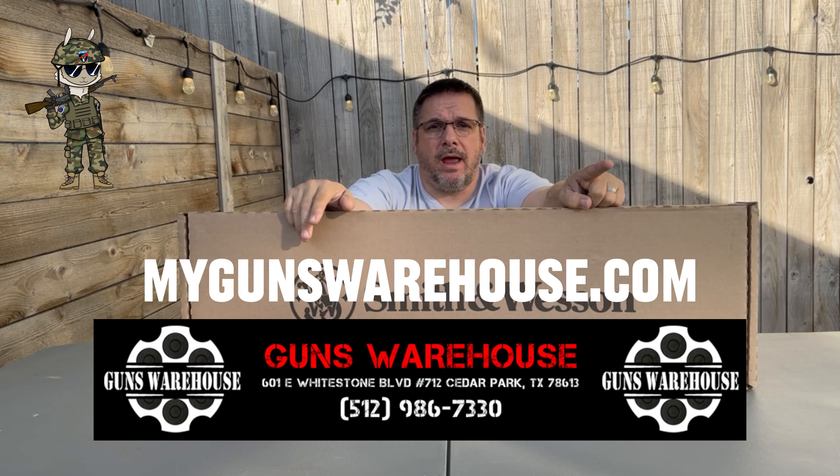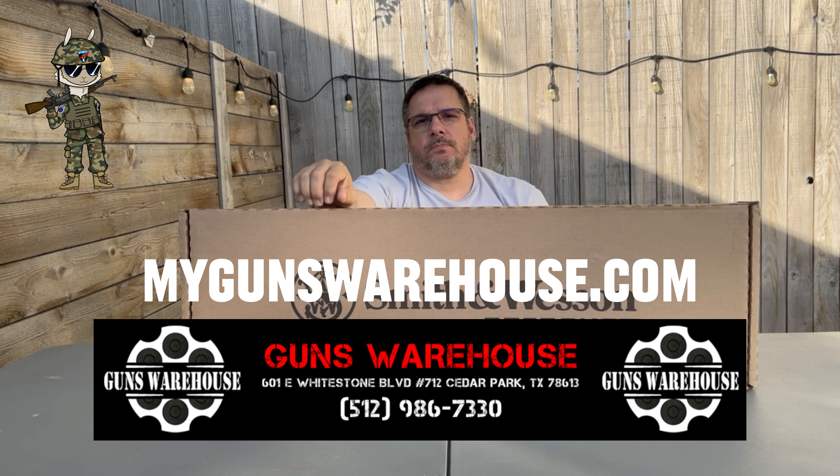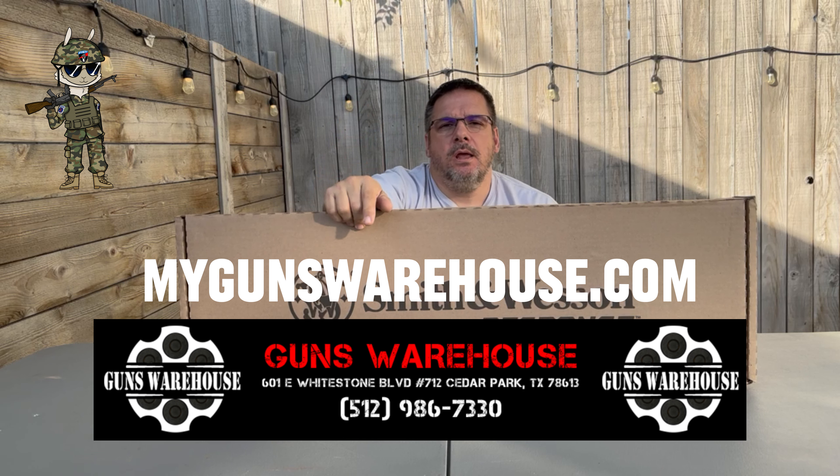This is a 9mm pistol caliber carbine rifle that came out a few months back from Smith & Wesson. We were able to get a hold of one from the Guns Warehouse here in Cedar Park, Texas. So if you get a chance, go ahead and check them out. I'll put a link in the description to their website and their Facebook.